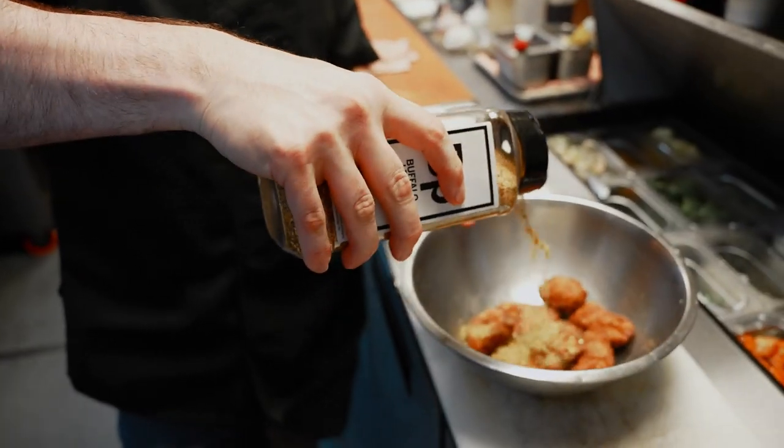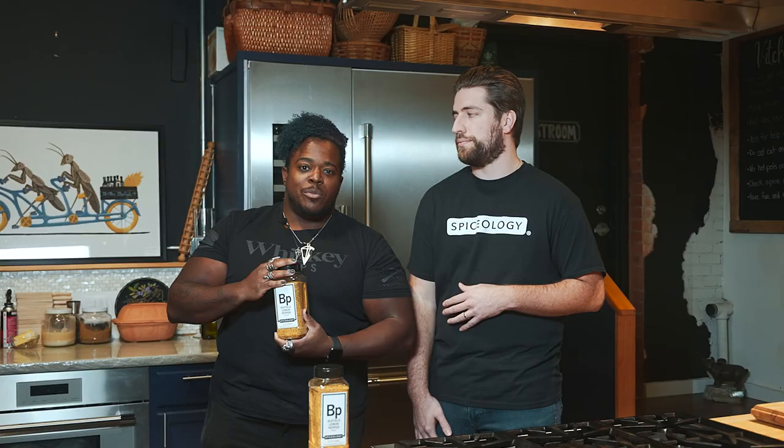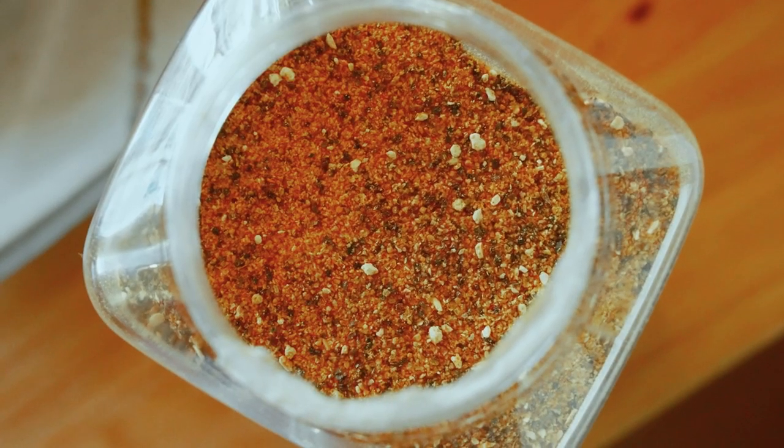Buffalo lemon pepper. As chefs, we take inspiration from everywhere, including television shows about ATL's hip-hop scene and their food. Tangy buffalo sauce with the classic flavors of lemon pepper — we decided this habit-inducing flavor combo had to exist as a spice blend. Enter our buffalo lemon pepper blend.